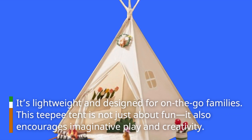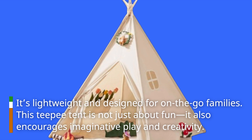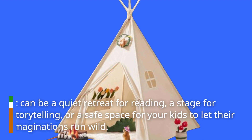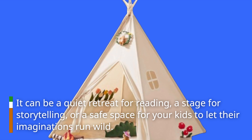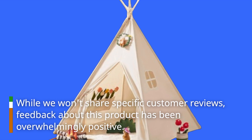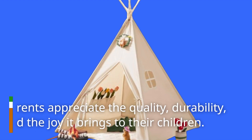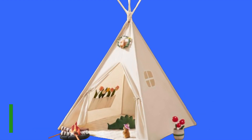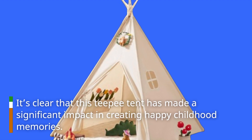This teepee tent is not just about fun — it also encourages imaginative play and creativity. It can be a quiet retreat for reading, a stage for storytelling, or a safe space for your kids to let their imaginations run wild. Feedback about this product has been overwhelmingly positive. Parents appreciate the quality, durability, and the joy it brings to their children. It's clear this teepee tent has made a significant impact in creating happy childhood memories.